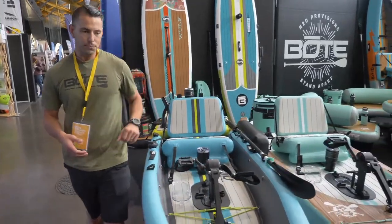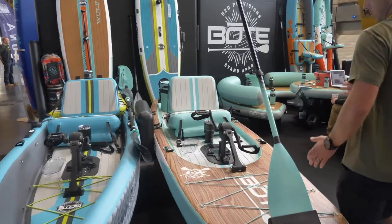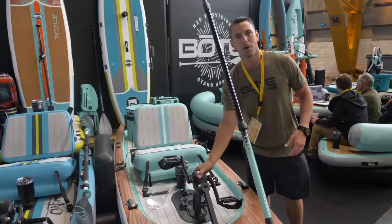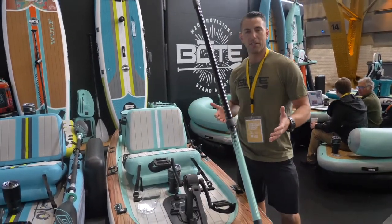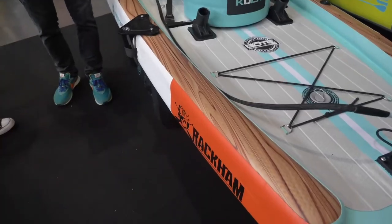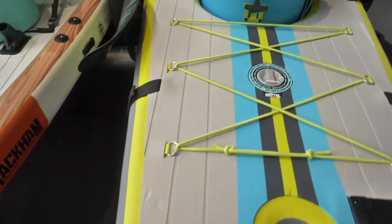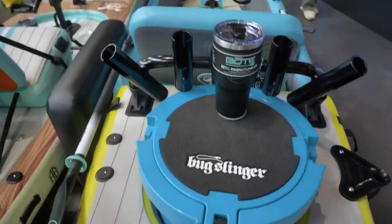Over here is the Rackham — an inflatable fishing SUP that can also be used as a pedal drive. It's going to be a little bit faster in the water and is extremely stable at 38 inches wide. A lot of versatility, a lot of different ways to configure it depending on conditions — get out on the water and catch a lot of fish.